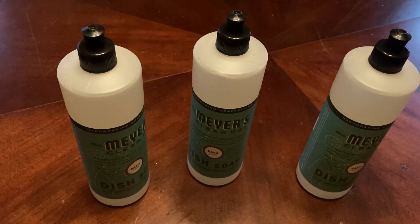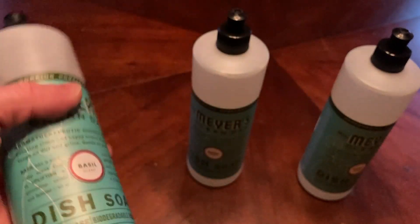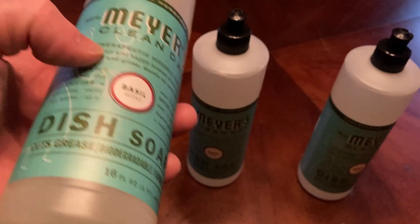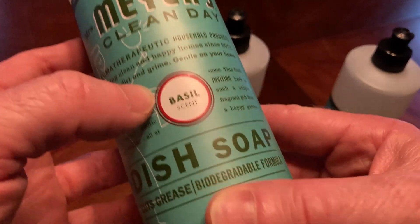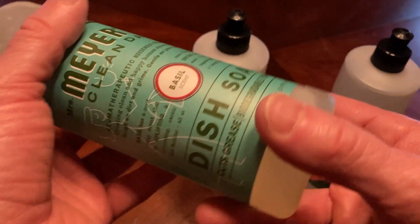In this video I want to show you this wonderful dish soap. I use this all the time. This is a three-pack that I just purchased, and I actually have another one of these that we're going to test out in a minute that is almost out. This is Mrs. Meyer's Clean Day Basil Scent Dish Soap, and each of these come in a 16 ounce container.